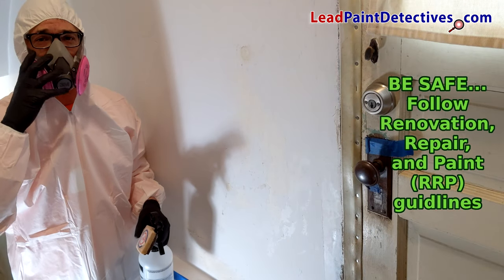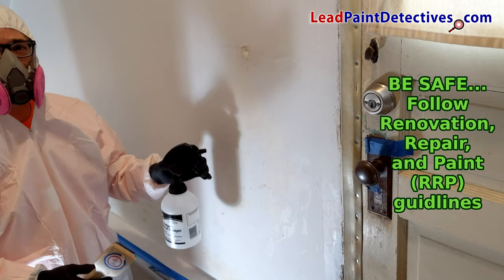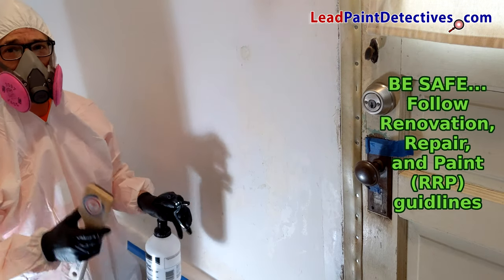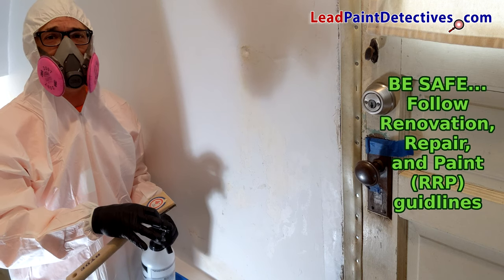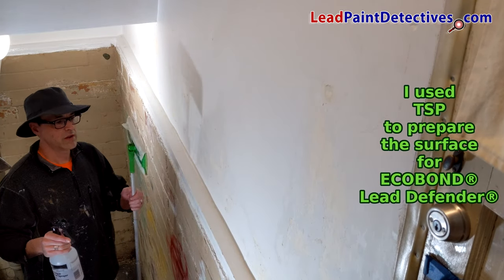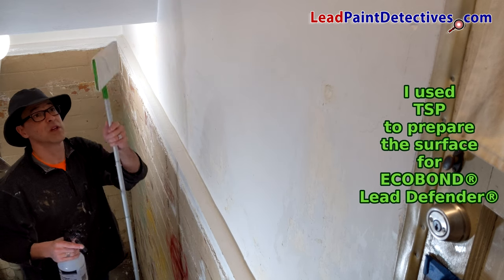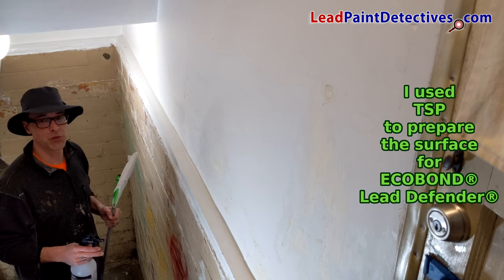I've suited myself up, I've got my breather on, I'm ready to scrape. Spray down the lead paint with a little bit of water and then scrape — this helps keep the lead dust down. I'm going to spray it down with some TSP and then use a Swiffer Dry Mop with a little bit of water to spread it around and prepare the surface.